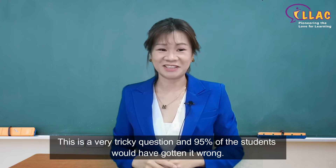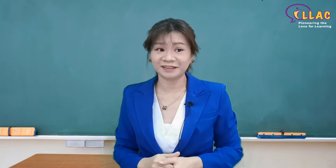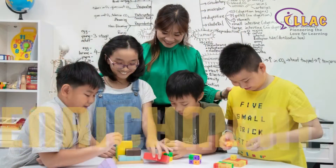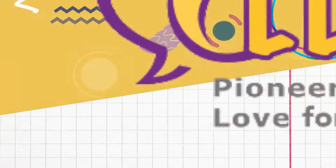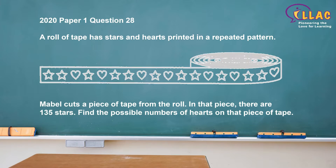This is a very tricky question and 95% of the students would have gotten it wrong. A roll of tape has stars and hearts printed in a repeated pattern. Mabel cuts a piece of tape from the roll. In that piece, there are 135 stars. Find the possible numbers of hearts on that piece of tape.